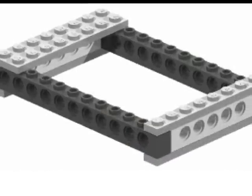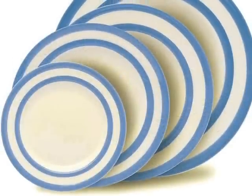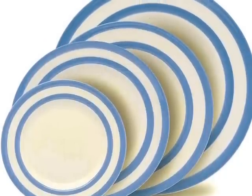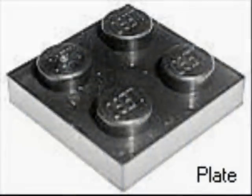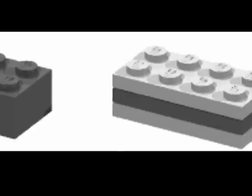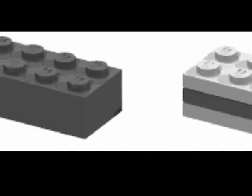Let's look at a simple design like this one, using nothing but bricks and plates. A plate looks just like a brick, but it's thinner. To be more exact, the height of 3 plates equals the height of 1 brick.